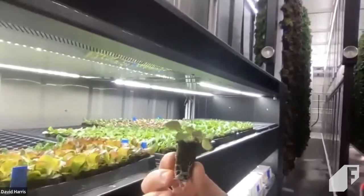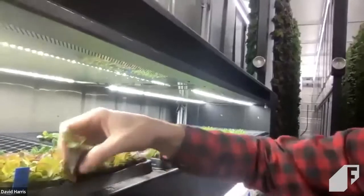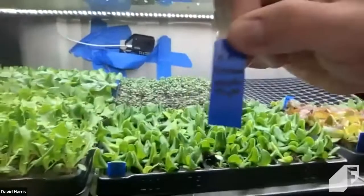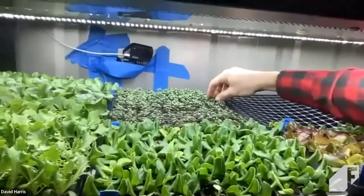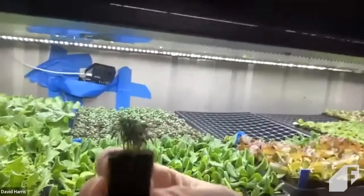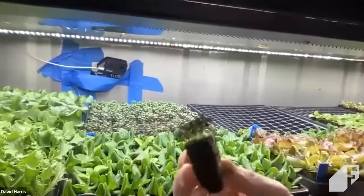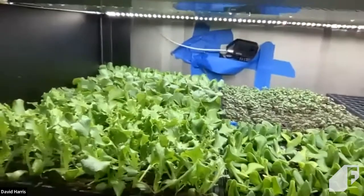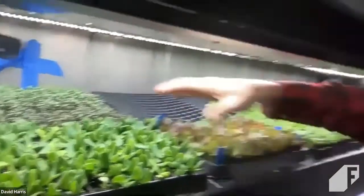This oak leaf variety will spend about seven weeks in this farm from seed all the way through harvest. In the back we've got a German wintertime variety — different types of plants sprout and grow at different rates. This one has been growing for about the same amount of time but is a much smaller plant. That's the benefit of this type of system: you can grow any variety of plants and all of this in the same environment and the same system.